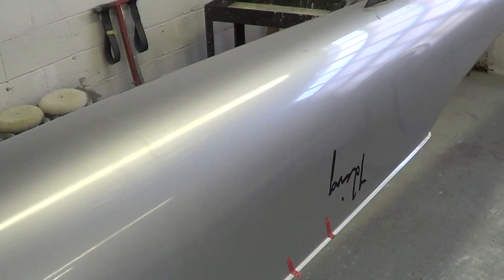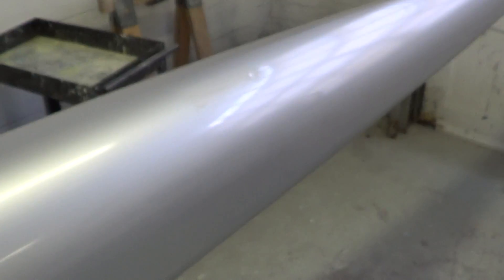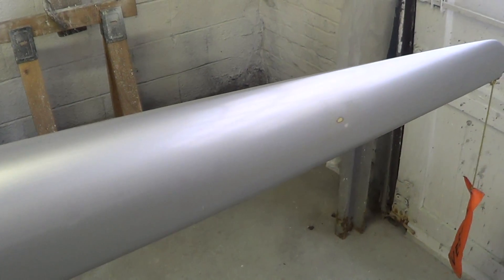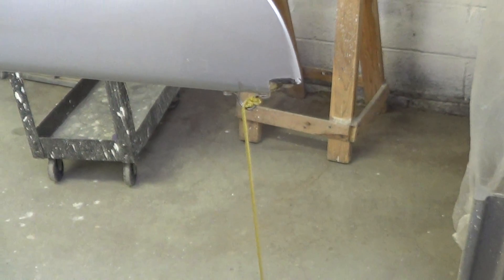One thing we noticed is the Cox Box holder is missing. There was no inspection port on the stern deck, no cover. And right before I started, I noticed that there's a big hunk missing out of the stern tip there.